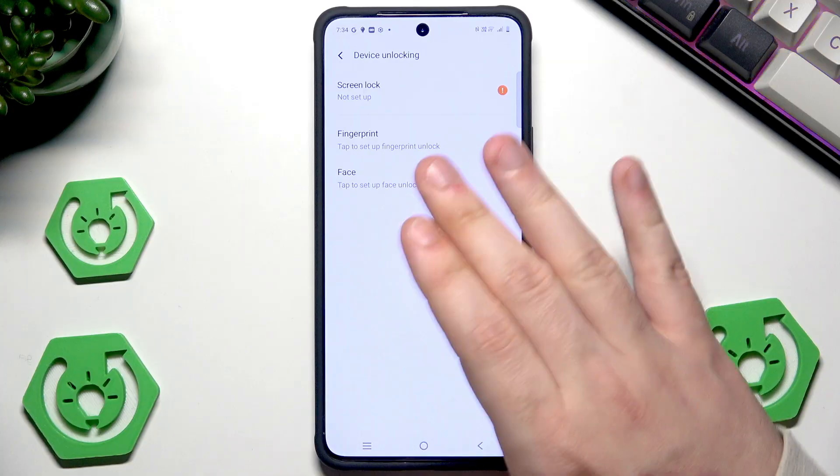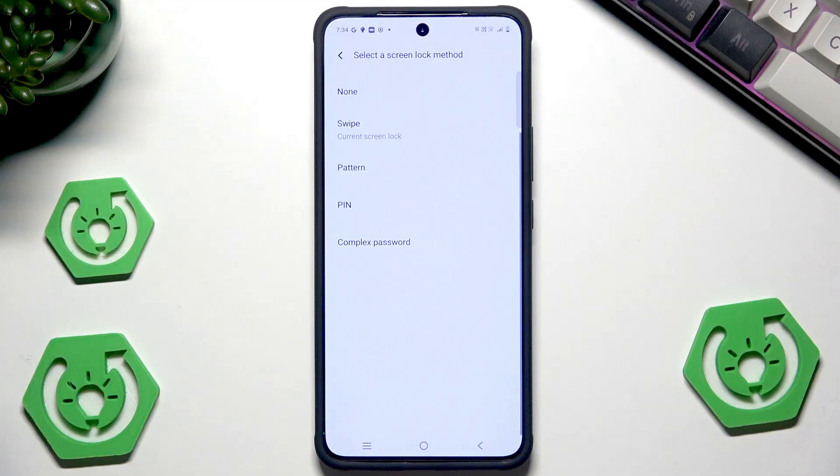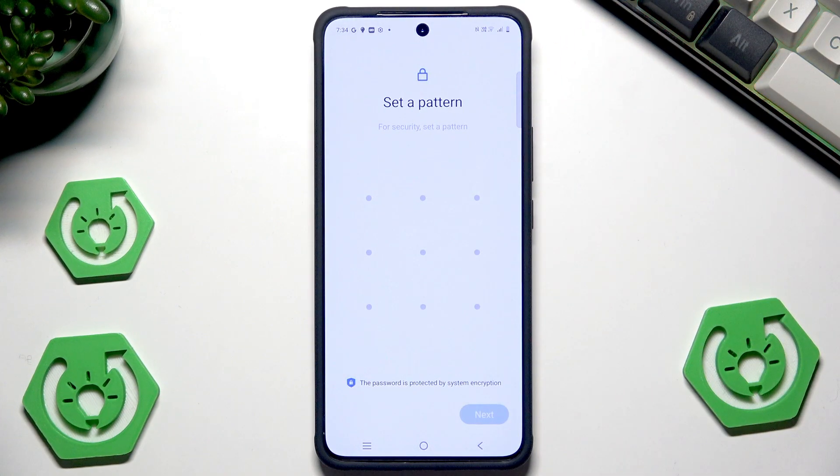Let's select Device Unlocking first and let's select our Screen Lock. Select the first option. Now we have three types of the lock screen: pattern, PIN, or complex password. It's up to you which mode you like most. In my case I'll select the pattern. When it comes to pattern we have those nine dots and to create a pattern we need to connect at least four of them.